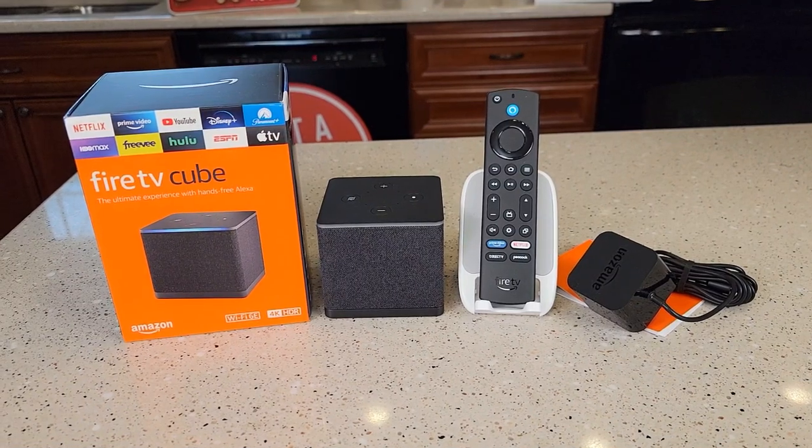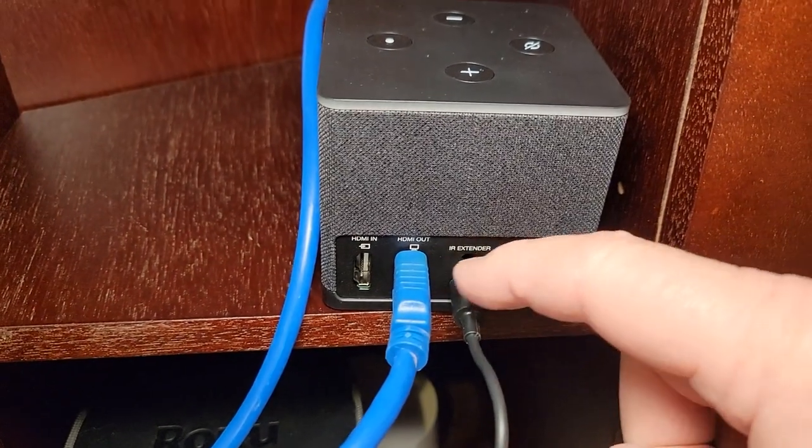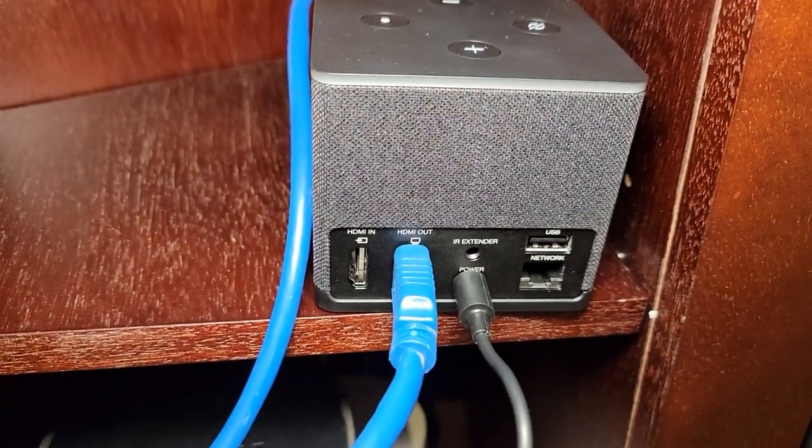Let's go hook it up to the TV and see how it does. I've got it plugged into my TV — I plug the power port in, and I've got the HDMI out going to one of my TV inputs. Note that it does not come with an HDMI cable.